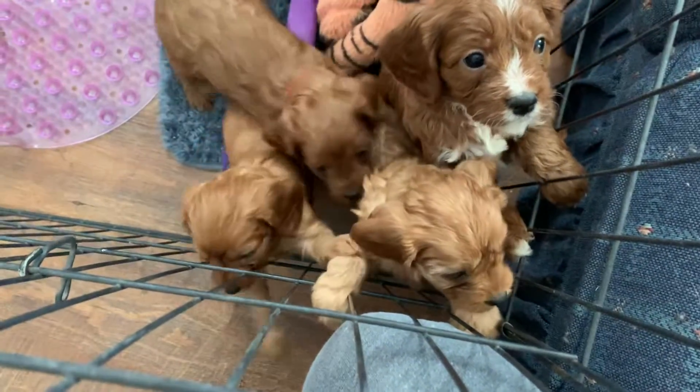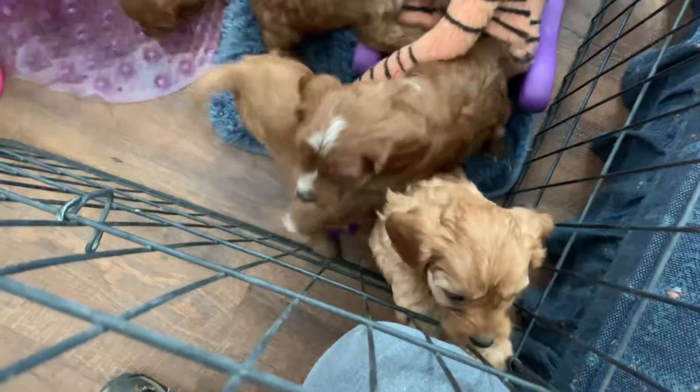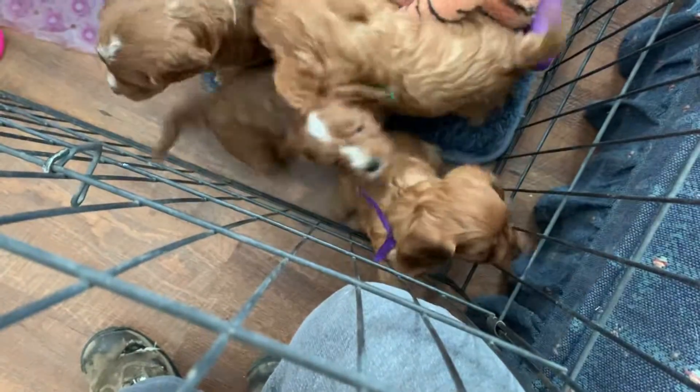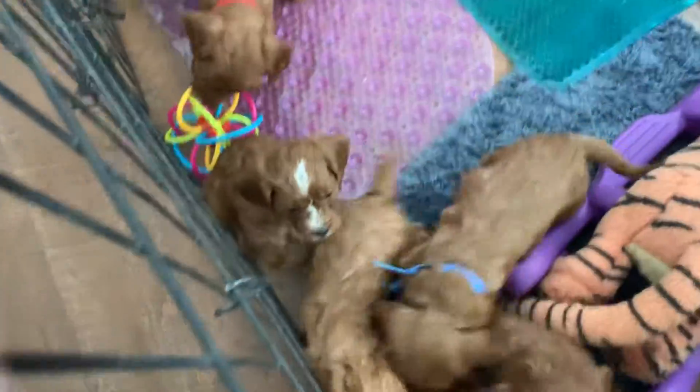So again, our colors are: purple is Saffron, green is Sumac, red is Pepper, yellow is Cayenne — but Cayenne does not have a ribbon on, she lost it. I'll have to get another one on, but she's the light colored one down in the middle. Chili is blue, and Paprika is the pink one.